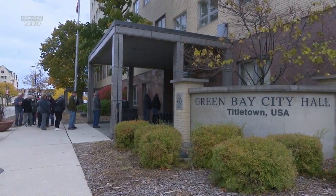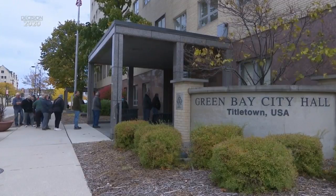You've still got eight days to vote early in person if you want. All of that is taking place at your city, town, or village clerk's office. Reporting from Ashwaubenon, I'm Jenna Breeze, NBC26.